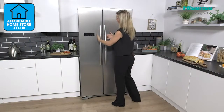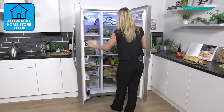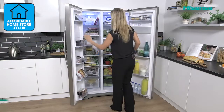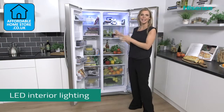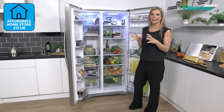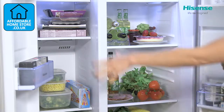If we take a look inside, you've got your large handles here making it very easy to open your very large doors, and you've got great access inside of that American fridge freezer. For me it looks just as good on the inside as it does on the outside. I love the way that the freezer mirrors inside of the fridge.